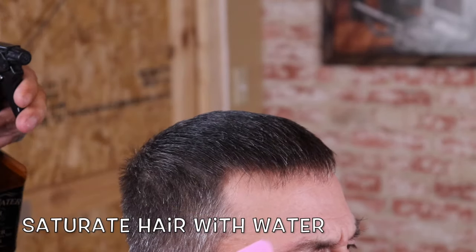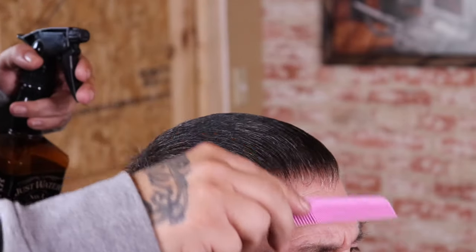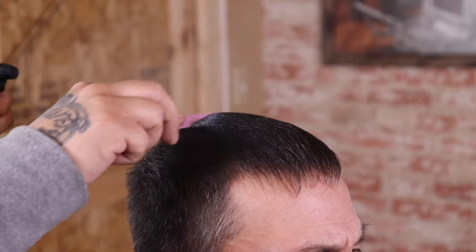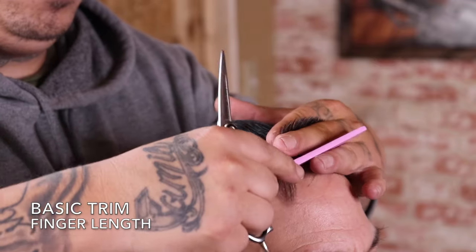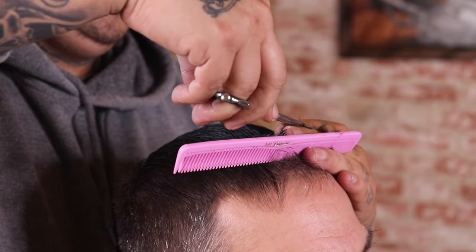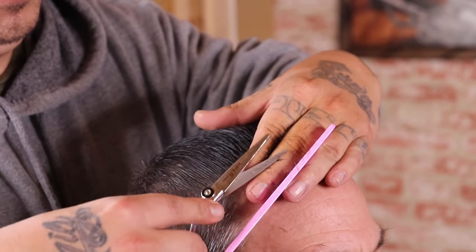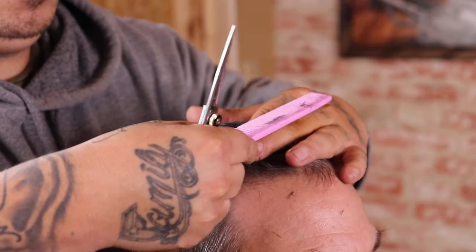I'm going to kick this haircut off by saturating the hair on top with water. This is kind of a preference thing, but before I do my shear work I like to saturate the hair with water because it gives me a little bit more control. Now that my client's hair is saturated and combed out, I'm going to begin my shear work. I'm looking to get my client finger length on top — I'll take my fingers, pull a section of hair up, allow my fingers to fall on the shape of his head, and anything that goes above my fingers I'm going to be removing.